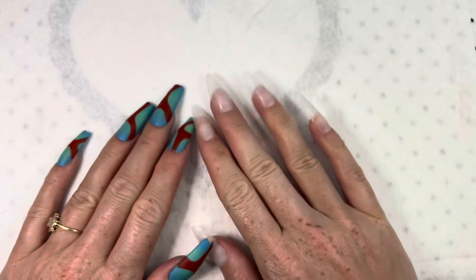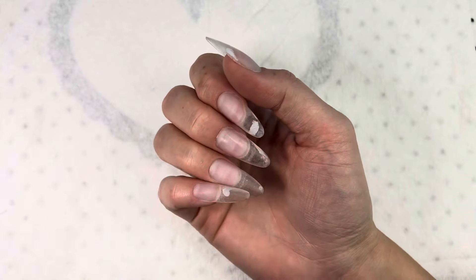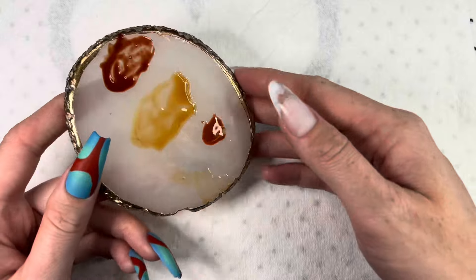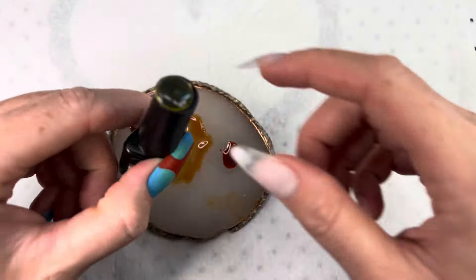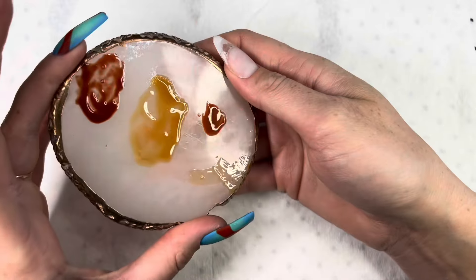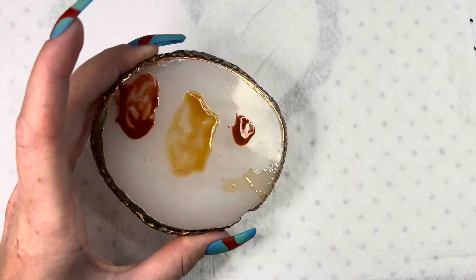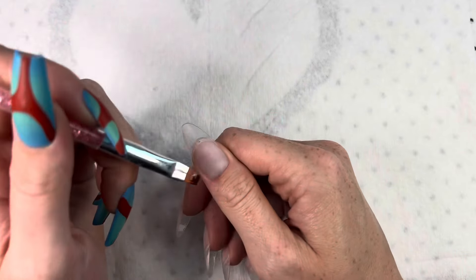Let's start the nail art. This is the nail inspo — I thought it was really cute. I hope I can manage to do it because I don't have an airbrush. I'm always struggling to do the aura effect. I had to do some custom colors because I don't have the colors I need, so I mixed jelly yellow with some brown to create a jelly brown color for the thumbnail and for my pinky. I hope it will work because I just saw I have those stains again, which is super annoying.